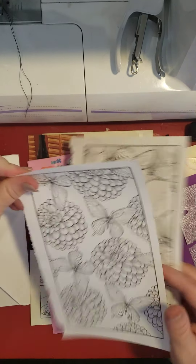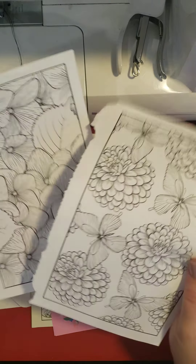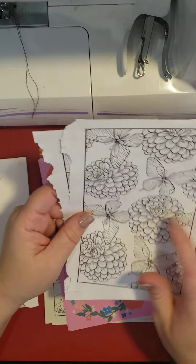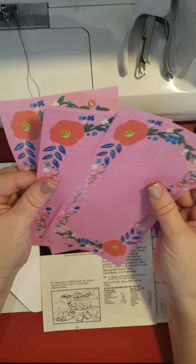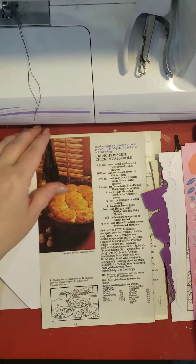Coloring sheets — these are cool. I'm going to try my watercolors on these, because they feel thick enough that it probably would work. And I always love these. Oh my gosh, I definitely know what I'm going to make already as I'm looking at this stuff.